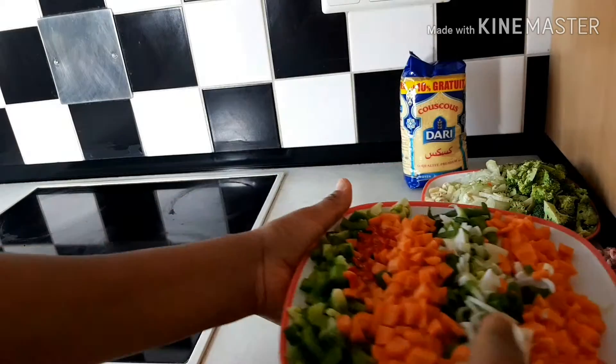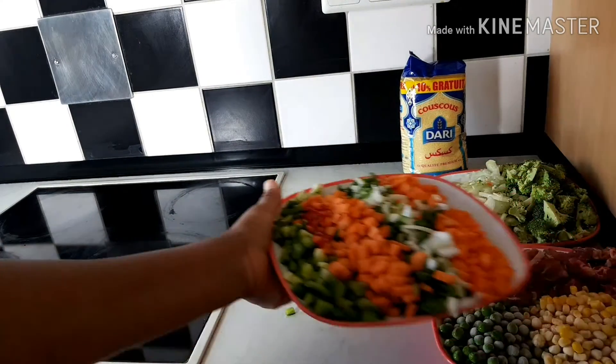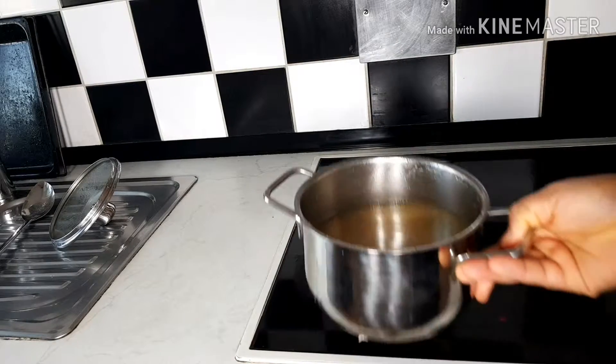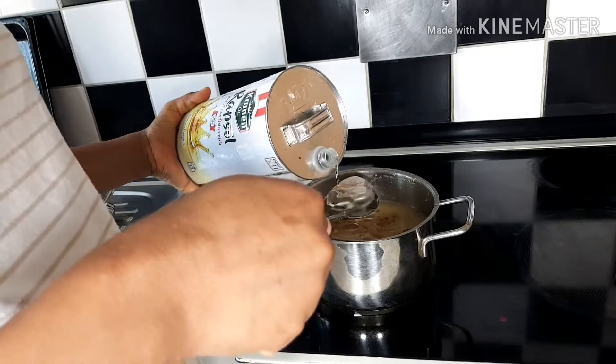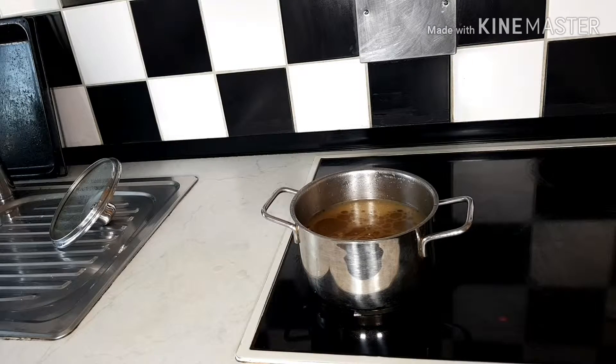That is my carrots, my spring onions, and my green paprika. And that is my chicken broth, which I made myself. This chicken broth is self-made — just get your chicken boiled and use that water, and you can spice it.